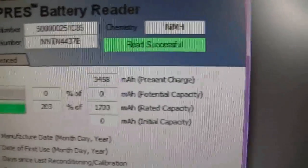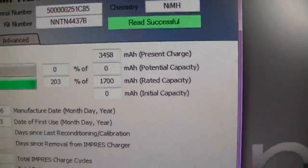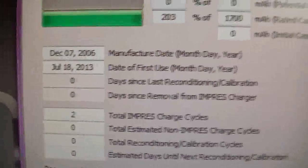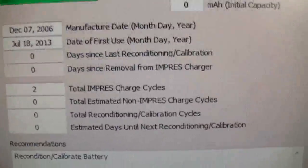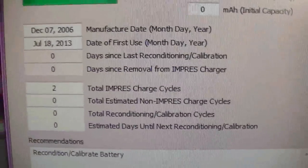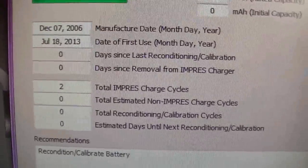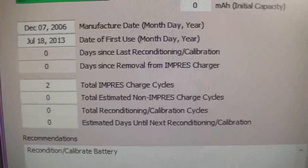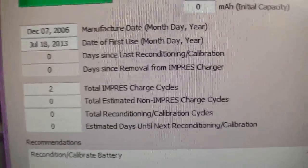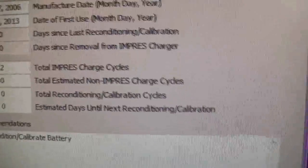This battery shows a 3,458 milliamp present charge and total Impress cycles of 2. Sorry about the shaky camera. It does suggest that I recondition and calibrate it — that's why the battery indicator is not showing on the radio. It needs to be reconditioned on an Impress charger. It's essentially a new old stock battery.